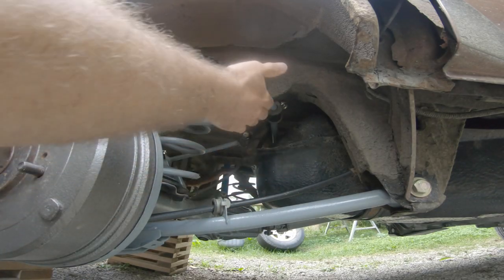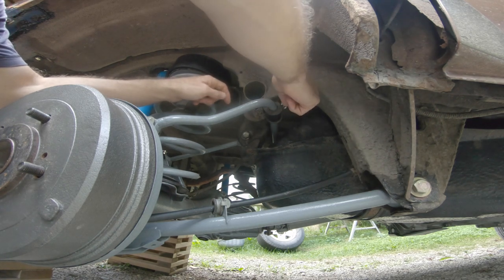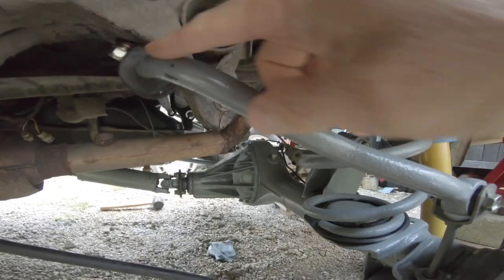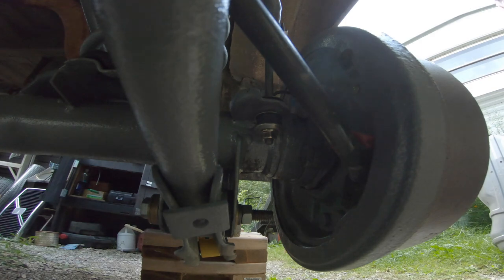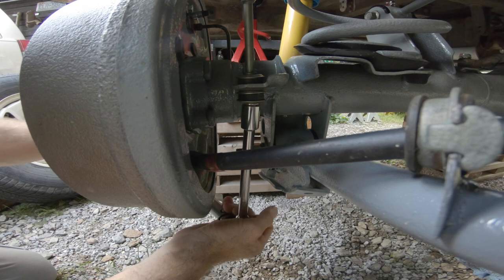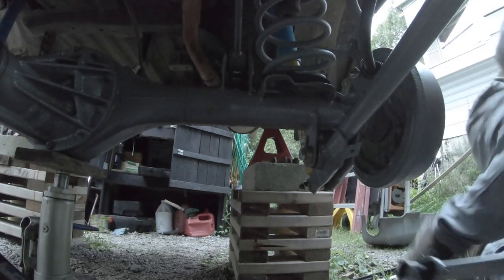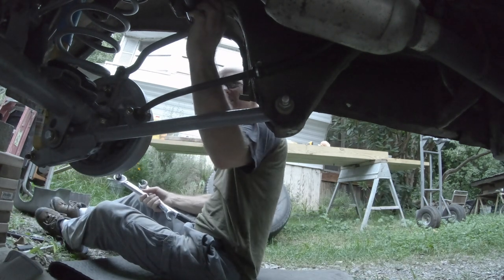For the stabilizer bar, these bolts going from the bracket to the body are 27 foot-pounds. On the bottom of the stabilizer bar you have this linkage piece - that nut down here is supposed to be torqued to 19 foot-pounds. Lower control arm: 105 foot-pounds. All tightened.